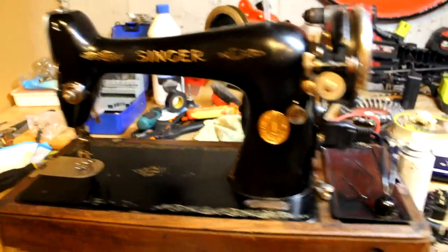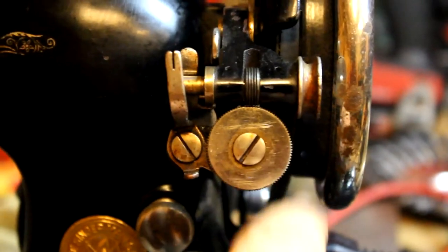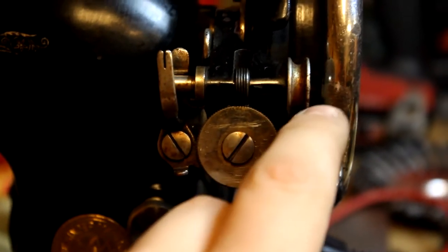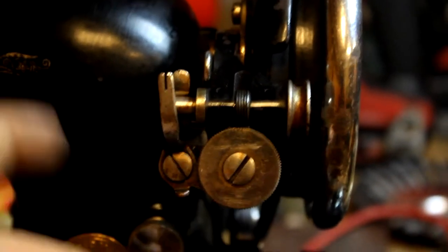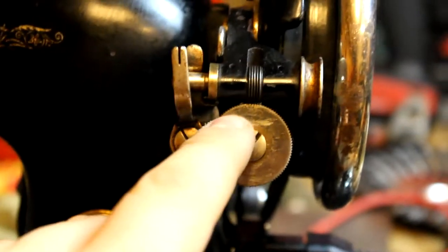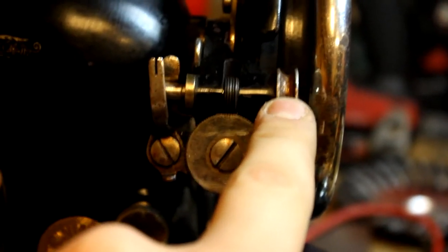Last but not least, see this little wheel here? This wheel is supposed to have a rubber o-ring on it, and you drop it onto the flywheel — this moves the entire clock mechanism. But this is missing; it's basically just rotted out throughout the years. So I need to find an o-ring that will fit.